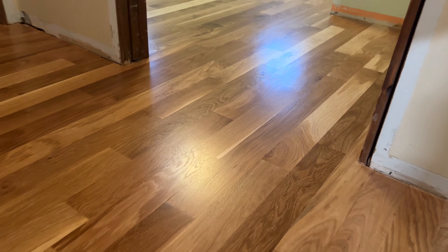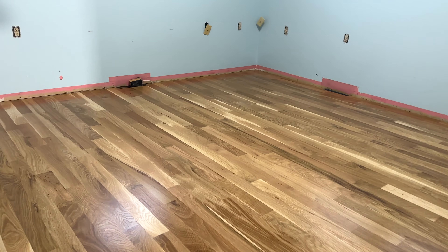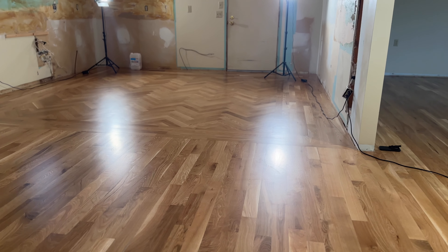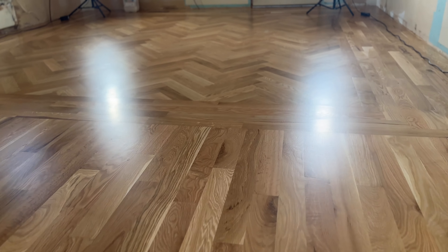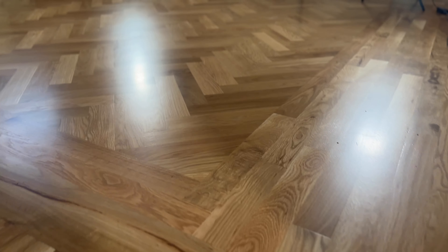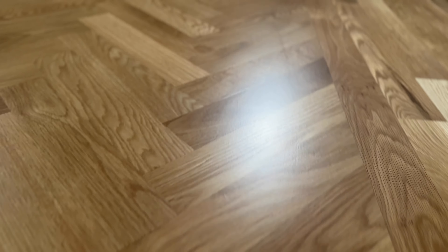We decided not to video the herringbone because it's a little more advanced — comment down below if that's something you'd like to see. Many parts of your house are not meant to last that long; even sanding and finishing will last maybe 10 years, but this installation will be around 100 years from now. So if there's one place to really focus your attention, your details, and your money, it's in the installation process of your floor. Acclimate the wood, make sure it's tight, use the proper fasteners, don't rush, and you'll thank yourself later. If you like this video, please subscribe.